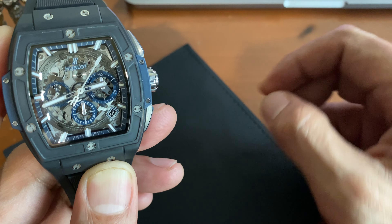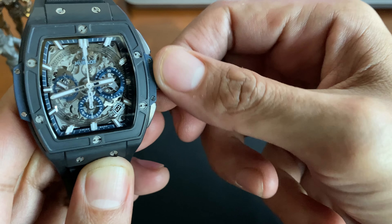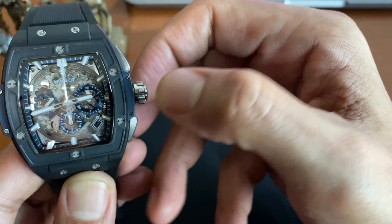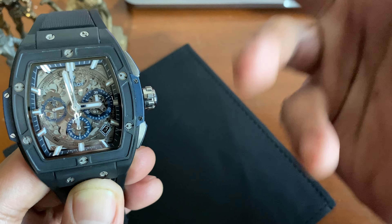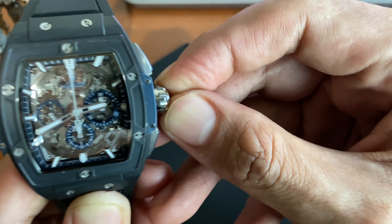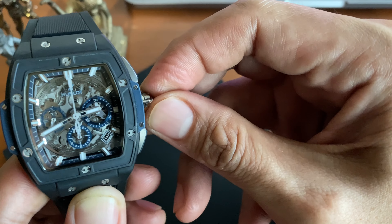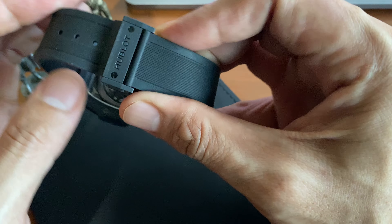Going back to the dial — we activate the chronograph, it has a very nice sweep, then stop, then reset. It's a very nice movement. The crown is screwed-on and winds really nicely. This is not a very difficult watch to use — it's a very basic movement but really well done. When you're purchasing this watch it's really all about that dial and case shape. From afar it looks really sporty because it looks like an RM.